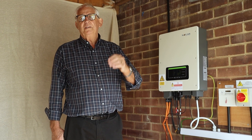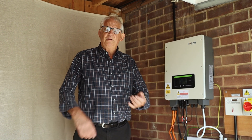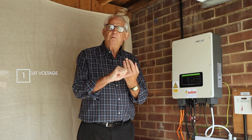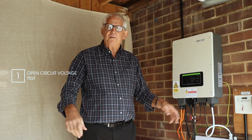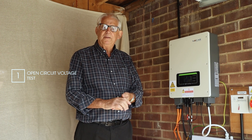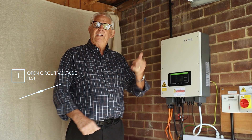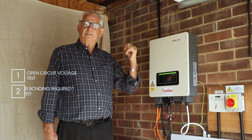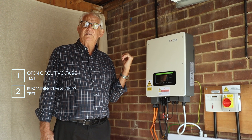Just remember the sequence of tests. The first thing I need to do is my open circuit voltage test, to make sure that everything is connected together. The second test is: do I need to earth the system or not? So I do my earth test.